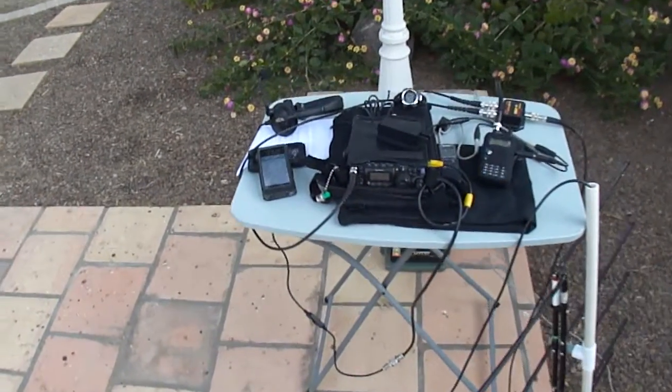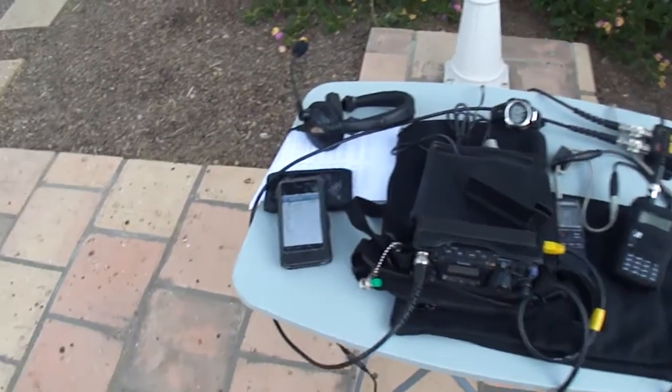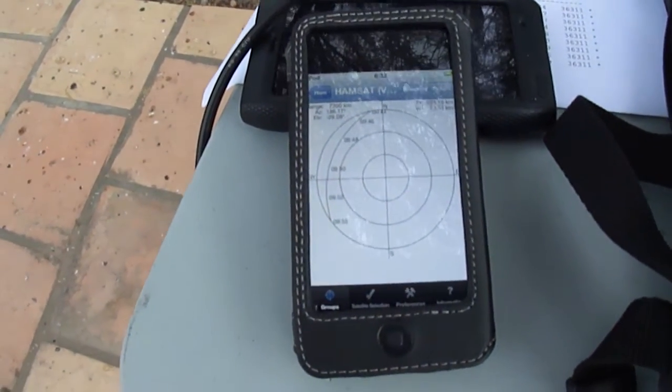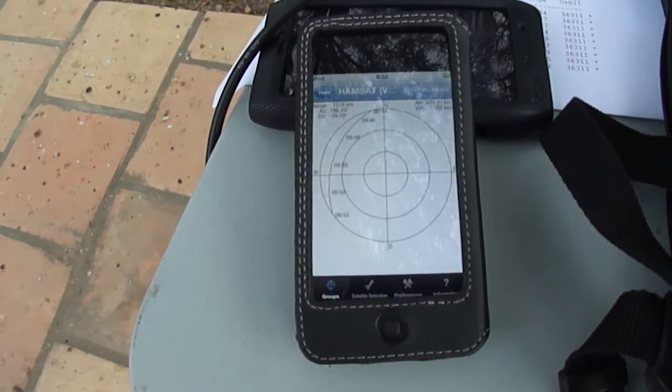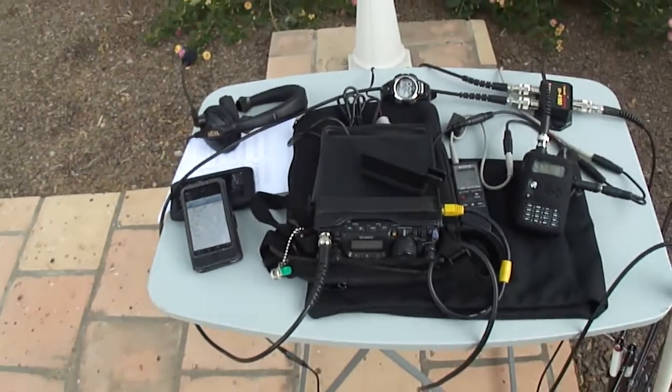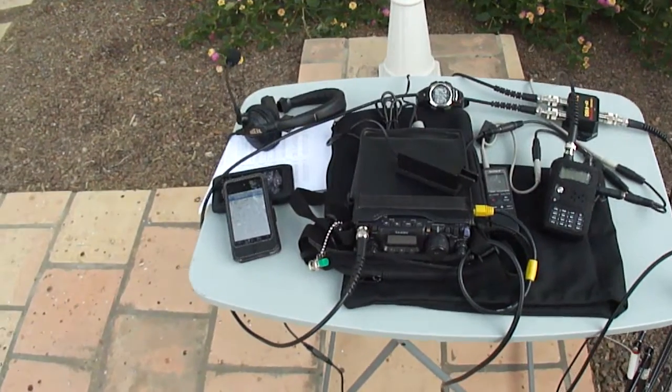On the table, from the left, I have my iPod and the app on the screen right now is the satellite tracker app showing an upcoming VO52 pass. It's a simple tracking program but it's a free program that works very well for me.